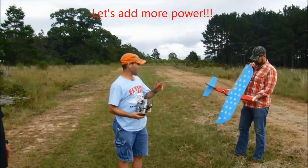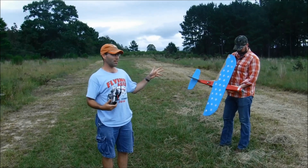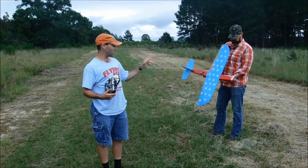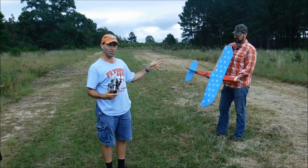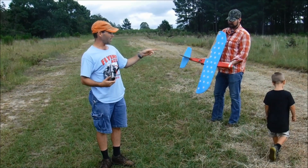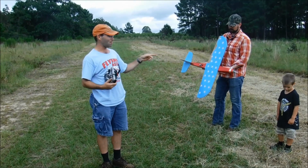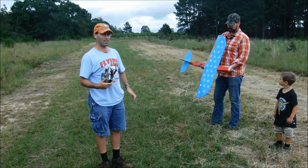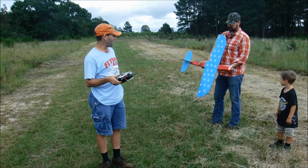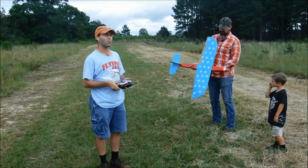Sharknado is running on two 6S 1250 70C batteries in parallel, so it's a 6S 2500. We have a Ghoul RC 4074 2150 kV motor — that is a monster — driving a 7x10 prop. On a 6.5x6.5 we got 109 knots, so we're hoping for more.